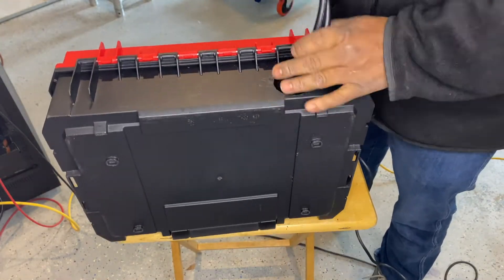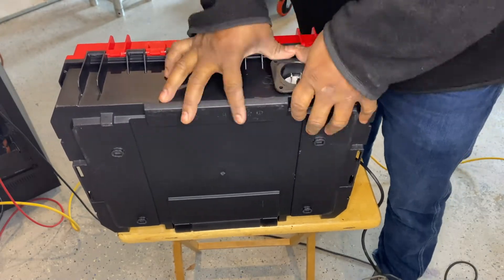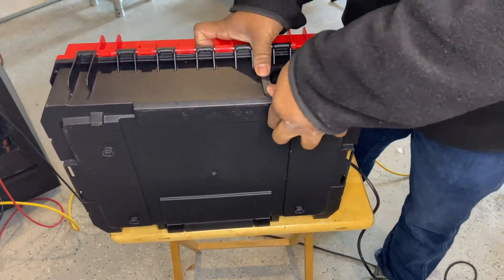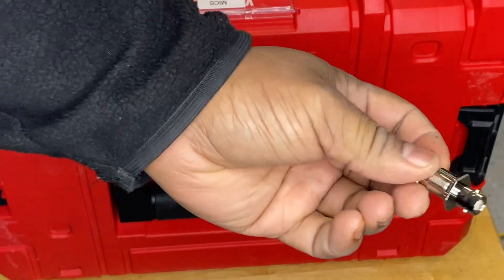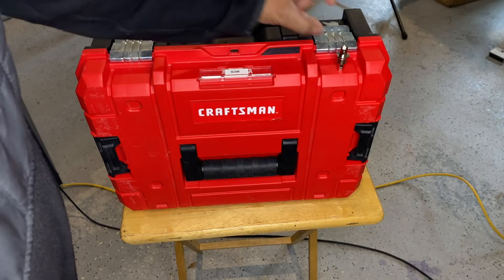To widen the hole, I used my Dremel to bore it out to the exact size I needed. After the hole was drilled, I fed the wires through, snugged it in, and used #4-40 1-inch screws to lock it down. Up next, I needed a location to drill for my antennas — I landed on front and center, right above the latches.